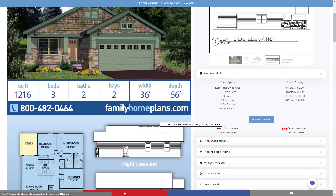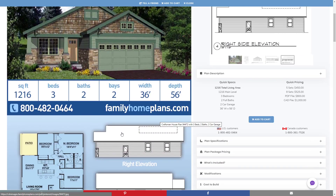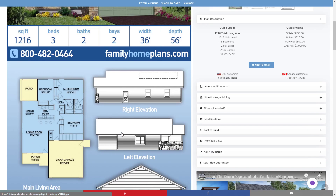This particular plan is a good starter home at 1,216 square feet with three bedrooms, two bathrooms, and two garage bays facing the front of the home. You can see why it's a popular plan, with an open floor plan and three bedrooms that are nearby each other.